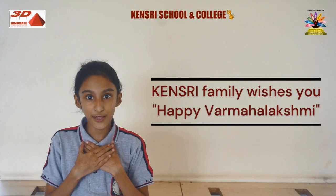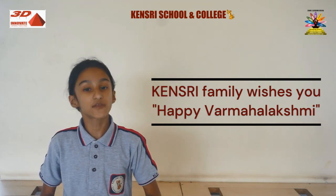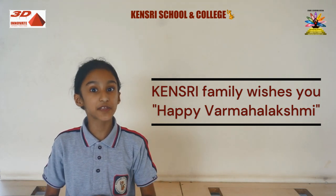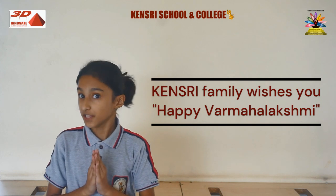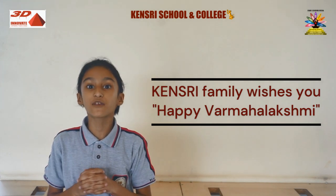Hello everyone, my name is Rashida Dhrube. I am here to talk about the South Indian festival known as Varamahalakshmi. Varamahalakshmi is celebrated for worshipping Goddess Lakshmi. Mostly married women do this festival for the well-being of their family members.